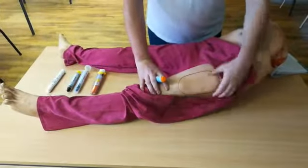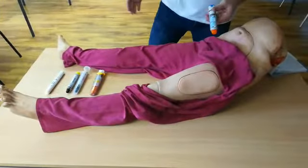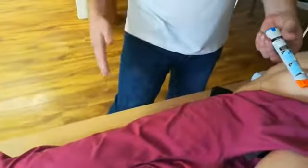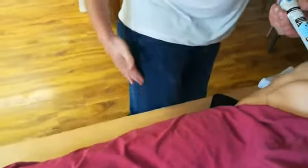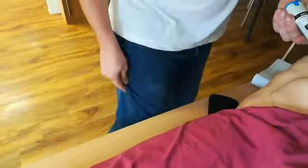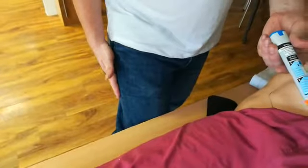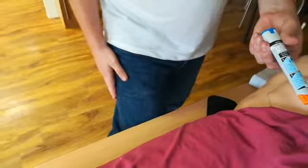We're looking for the upper outer aspect of the thigh. We need to make sure that if, for instance, somebody's got jeans on like I have, there are no pens, lumps, keys, or money in the pocket. You're making sure you're not near the crease and you're looking for a safe area to use. It will go through clothing, but make sure there are no excessive layers that may damage the needle.